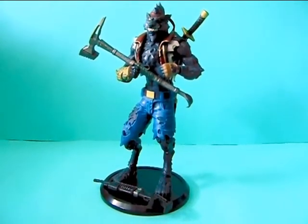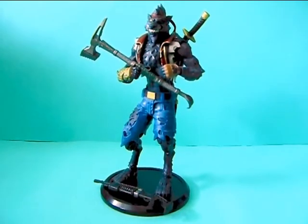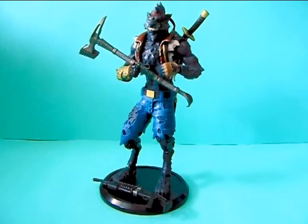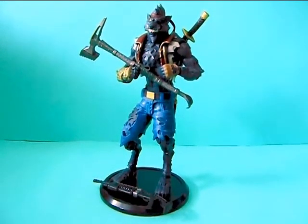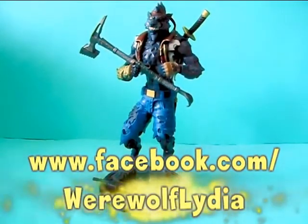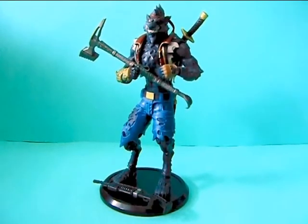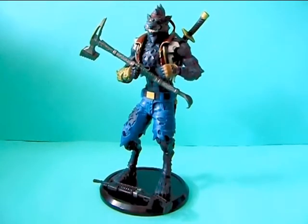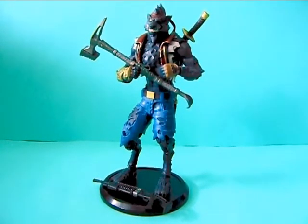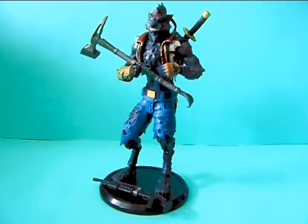So that's about it for this review of the Fortnite Direwolf or Werewolf figurine. If you like my review, please give me a thumbs up and comment down below what you think of this figurine. Or if comments are turned off — since Fortnite is pretty popular with kids — you can comment on my Facebook page, link down below. If you play the game, how is he in the game? He is pretty much a skin in the game, if I'm correct. If you played with this skin, how do you like it? And if you liked my review, don't forget to subscribe if you want to see more toy and figure reviews like this. Thank you so much for watching, guys. Bye.